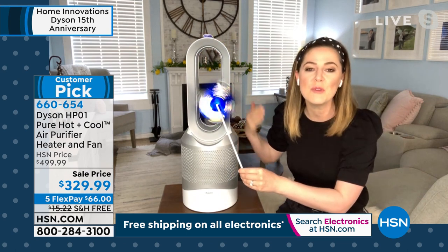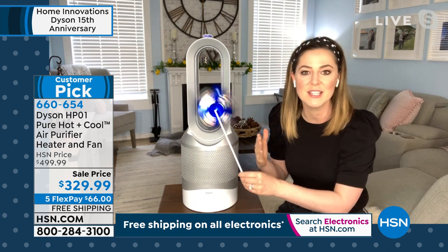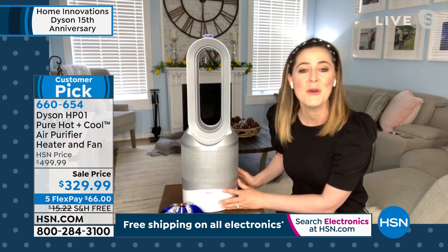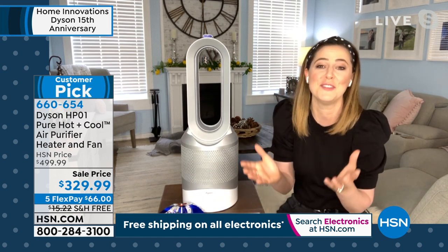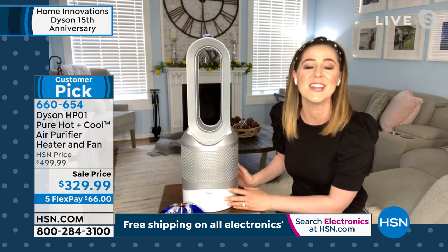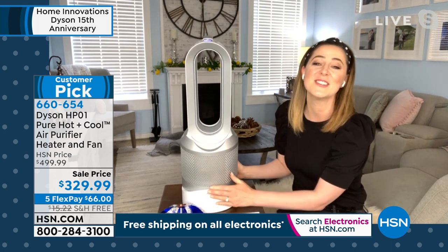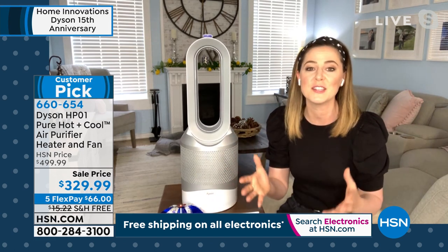It has a sleek design so you can really leave it out in your home. This is small but mighty — it weighs less than nine pounds. We encourage you: take it to the room you're using, whether that's getting cozy in bed at night needing warmth, or if your home has become your gym, office, or school and you need a cooling breeze. This is completely user-friendly — you can tilt it up, tilt it down, it will oscillate. We started out with a few thousand of these and we have fewer than 540 remaining at this price, at $170 off.